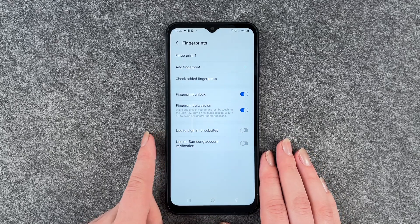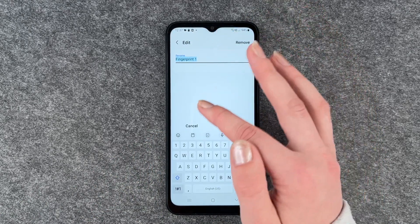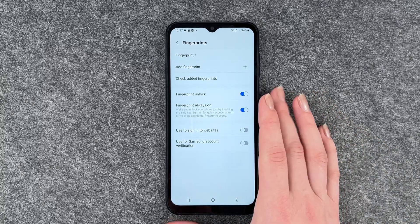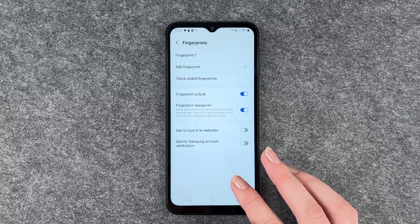We can say done and then we have my fingerprint one here. We can name it — maybe you have names for your fingers. If you press and hold, you can remove it, so delete the fingerprint. You can add another one here and you can check the added fingerprints.